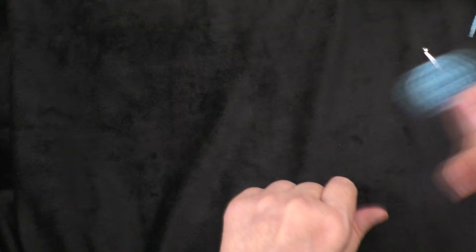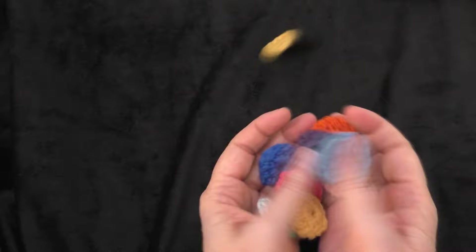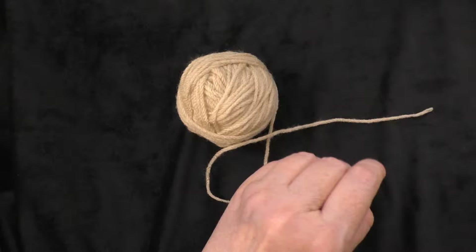Here I have all 11 of my little discs made. All the tails are weaved in and trimmed, so they're ready to go. Now I'm going to set them aside and pick up the yarn I'm going to be using for the head and the tail. We are going to be making the head next.